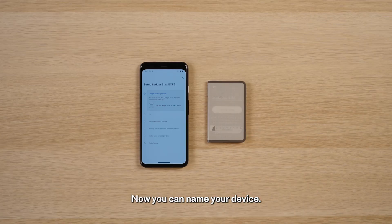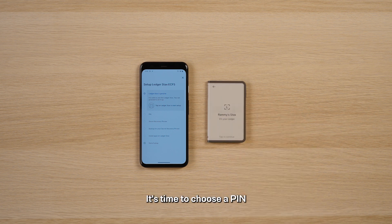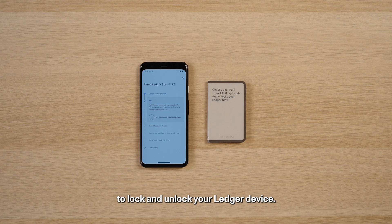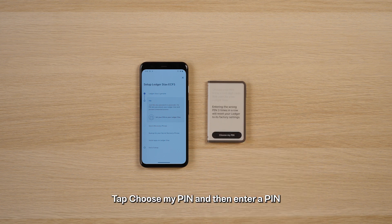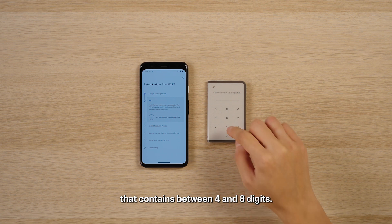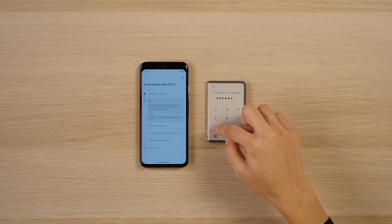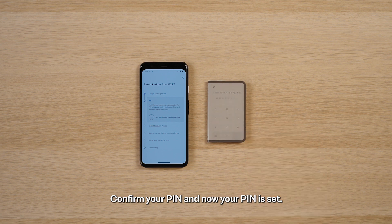Now you can name your device. Tap 'Set Name' and then confirm once you're happy with it. It's time to choose a PIN to lock and unlock your Ledger device. Tap 'Choose My PIN' and then enter a PIN that contains between four and eight digits. We recommend using eight digits for maximum security. Confirm your PIN and now your PIN is set.